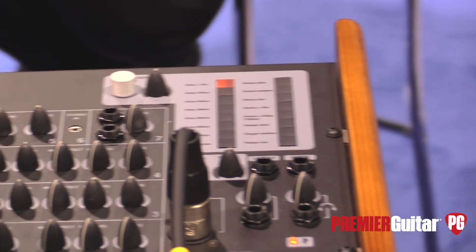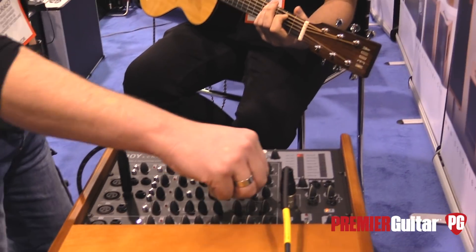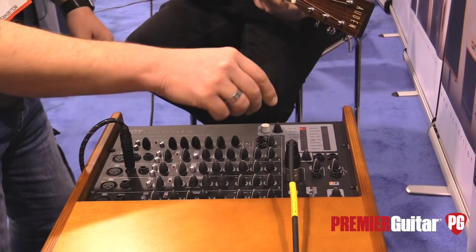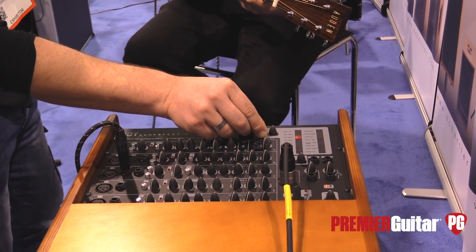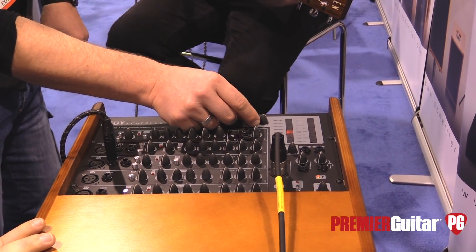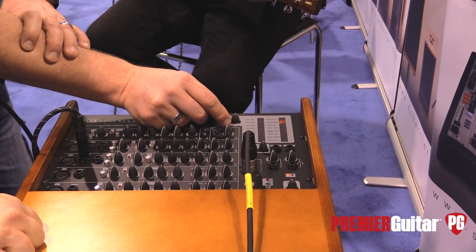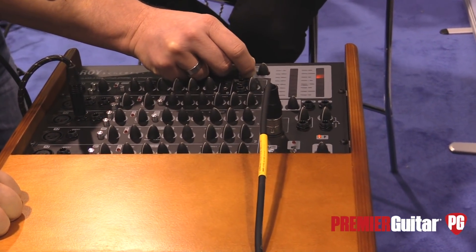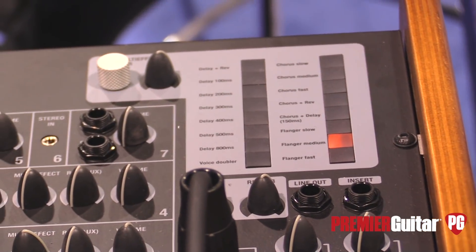Let's hear some of the delays. We'll use the delay with reverb — this is the classical one that is mostly used. We have 100 milliseconds, 200, 500, 600 — let's go to a longer one, 400. The voice doubler is not great for guitar, so let's go to the choruses — let's take a medium one. And we've got a flanger too. I exaggerated with the effects there, so you can really hear how it sounds.